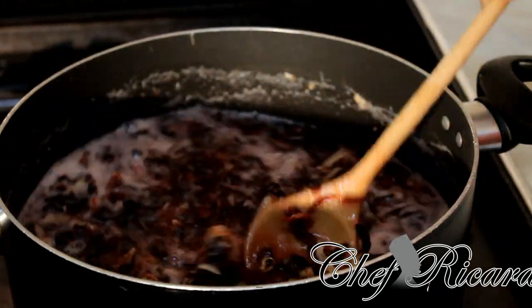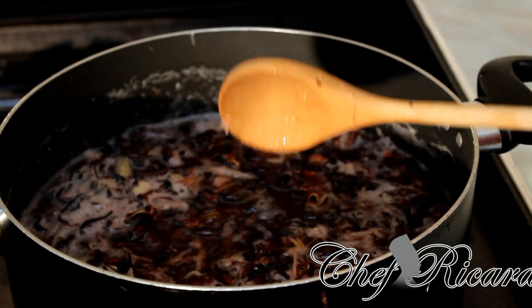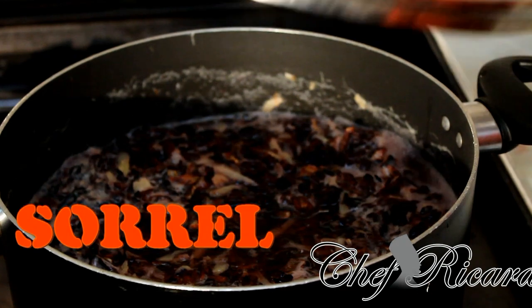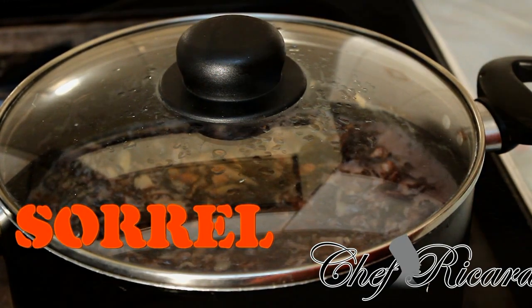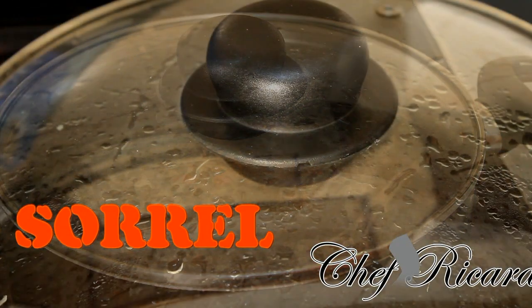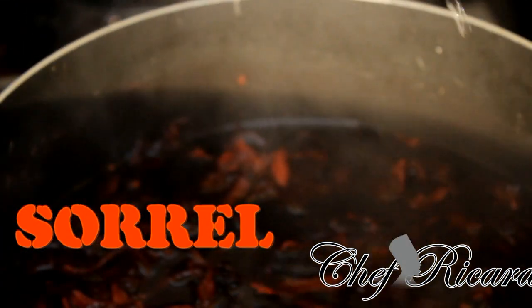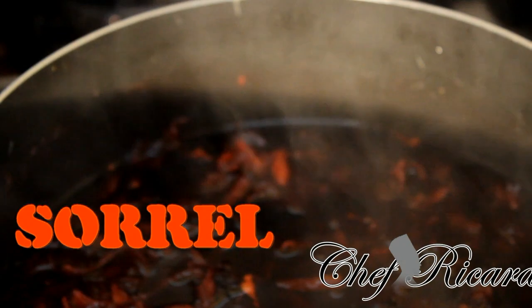Look at this — this is beautiful guys. Now I'm gonna turn off my stove and leave it for about two minutes. I've had this on for roughly three to four hours since it's been drying. As you can see the heat is going down and everything is looking lovely and nice.